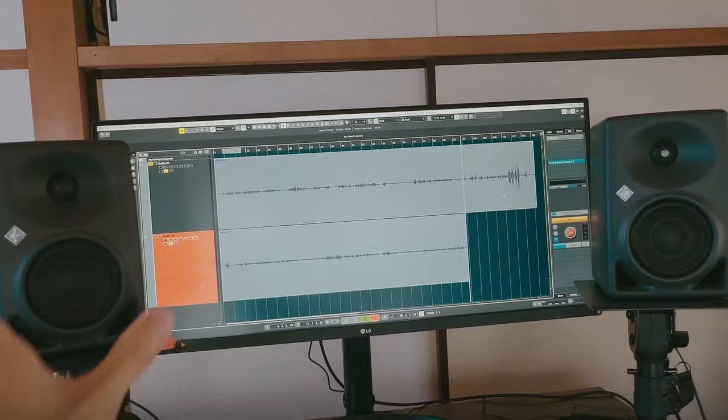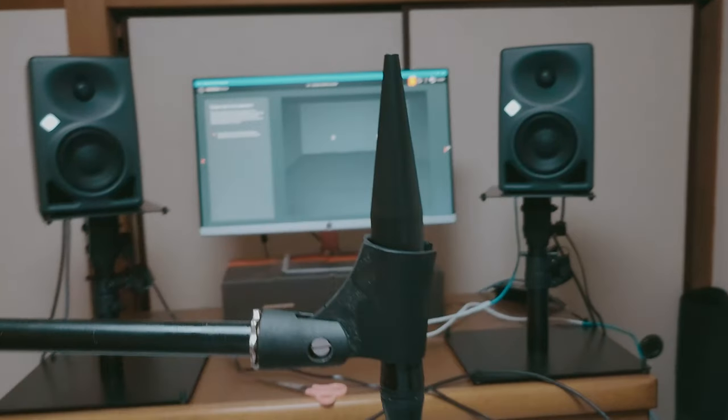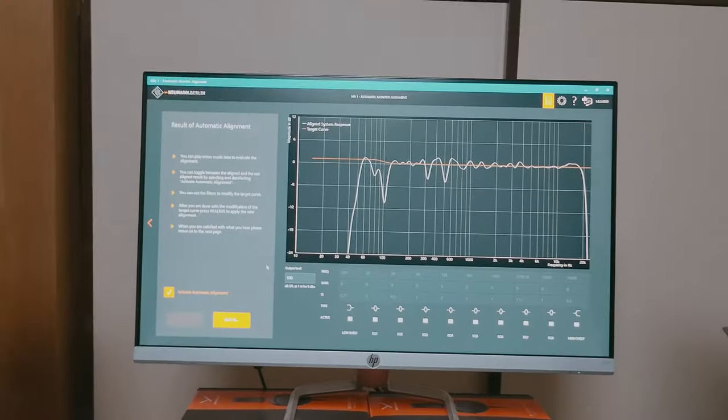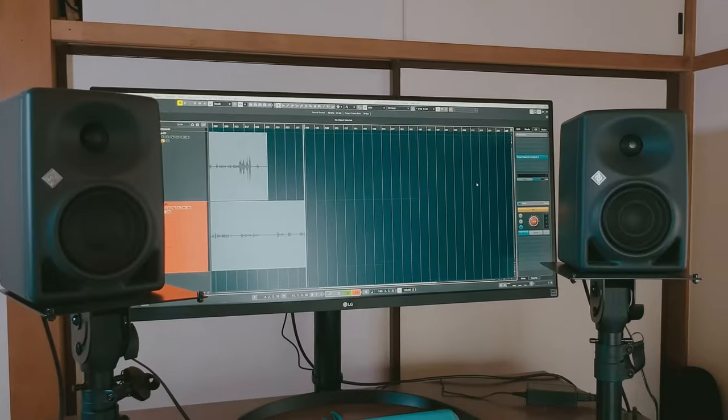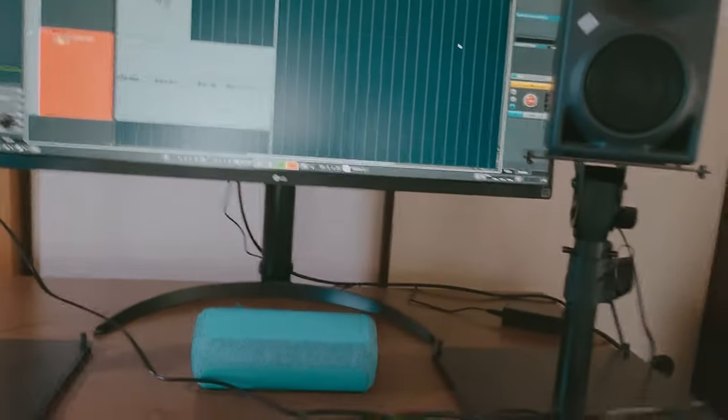Now let's get to my monitor system. These are the KH-80 DSP by Neumann. A microphone comes with them — it measures the room and the software adjusts the speakers accordingly. I also have a consumer Bluetooth speaker for reference listening.